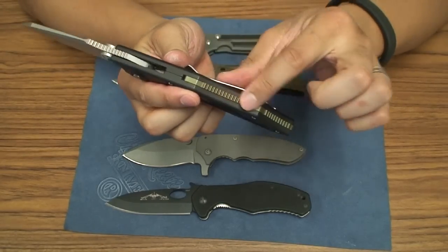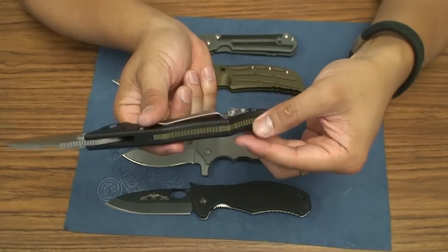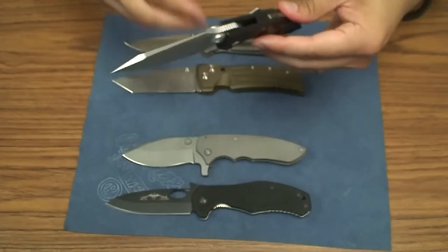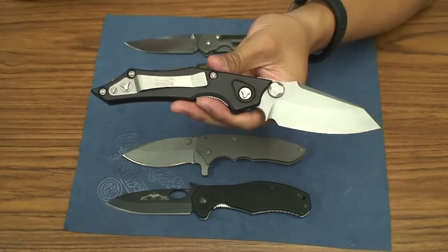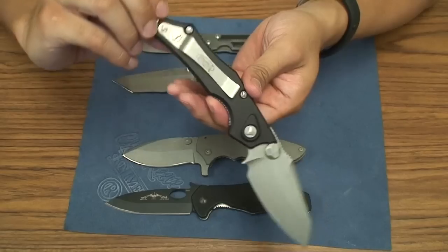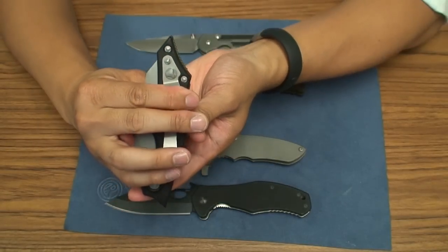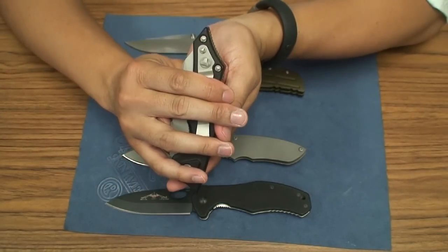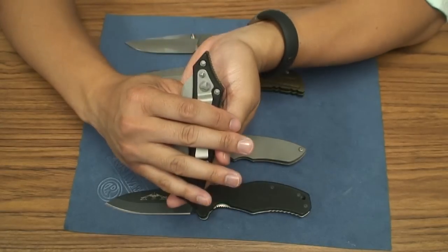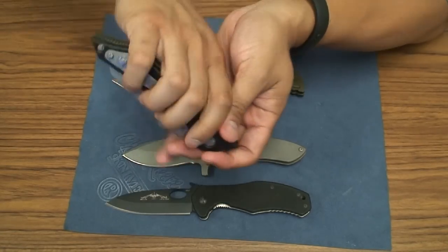It comes with randomly colored aluminum backspacers — black, silver, green, or red. Mine came with green, which looks pretty good against the black aluminum. The pocket clip on this knife is humongous, which I thought I'd hate, but it's grown on me. It does stick out of the pocket quite a bit, but since I never tuck my shirts in, it's not a problem. It's not a knife I'd carry to church, but under my shirts it's fine.